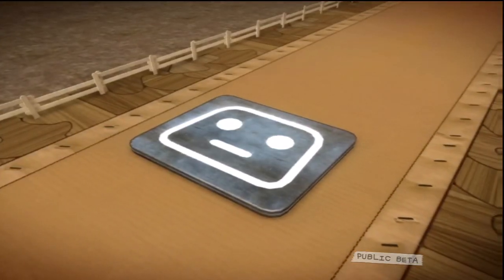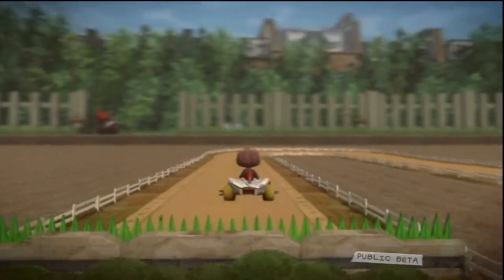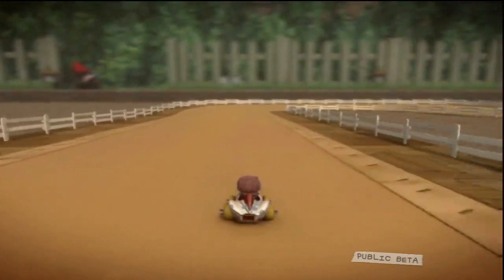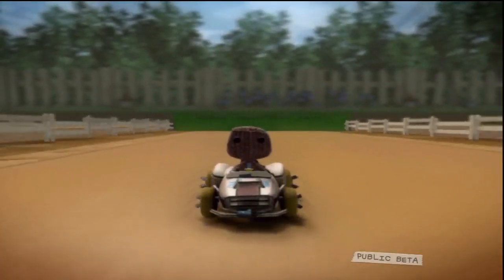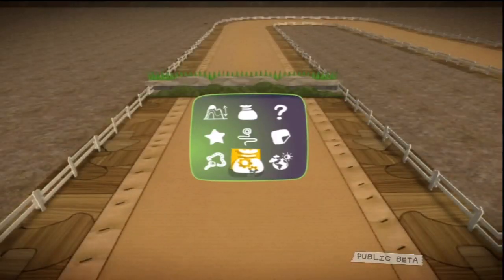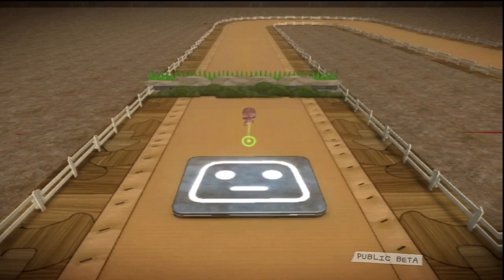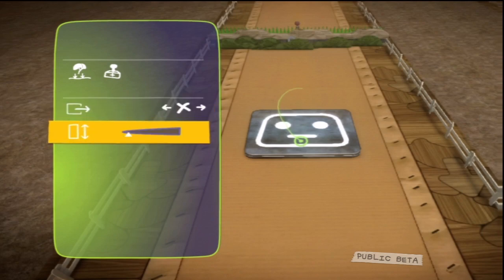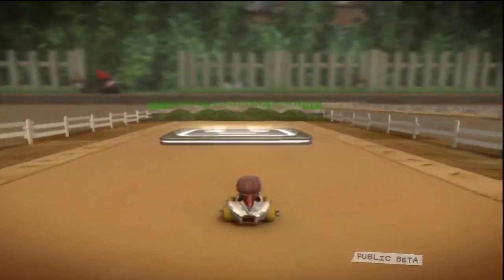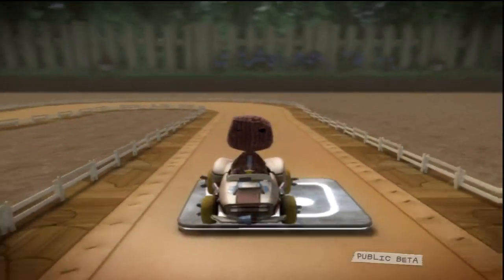There's also a bounce pad extra to be played with. This allows your car to bounce like a healthy young kangaroo the same distance each time you use it. Very handy. This is also in the gameplay kit section of the pop-it and should be placed on the track to be used when you run over it. Alter its settings in the tweak menu first to get it just how you want it — height and angle, for example. You'll always bounce in the direction your cart is facing. Worth bearing in mind.